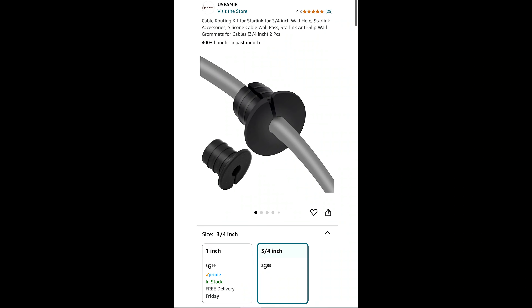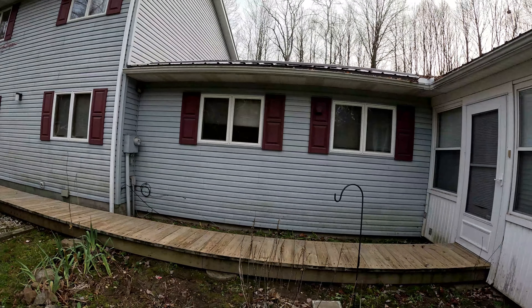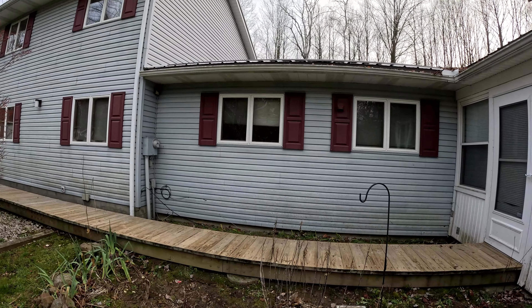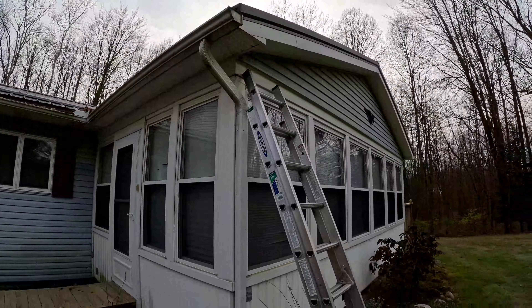I'll route the cable around under the gutter, and I got two grommets — one for the inside and one for the outside — from Amazon. Just run your pilot drill bit through first, make sure you don't hit any electrical wires or a stud, then use a three-quarter inch spade bit and open the hole up so you can pass your cable through.